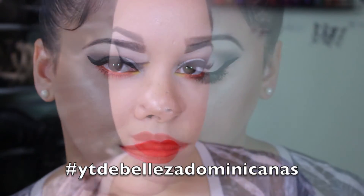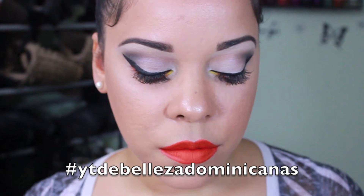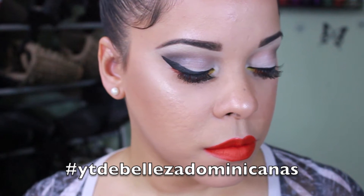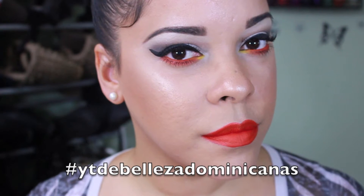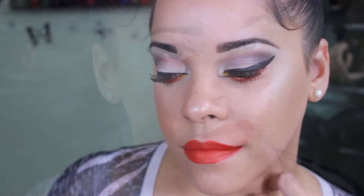Hello butterflies, welcome back to my channel! Today I have for you this look that you see right now. It's a pop of color collaboration video that I'm doing with a couple of YouTubers. In the description box I will write all the information of their videos so you can take a look at what they did. If you want to see how I achieved this look, just keep on watching.